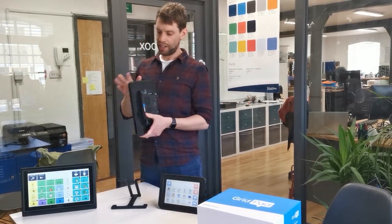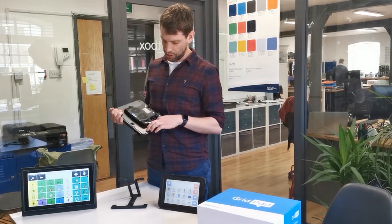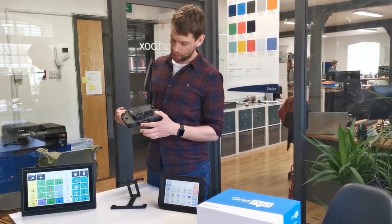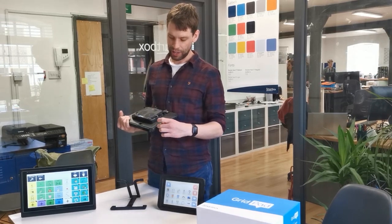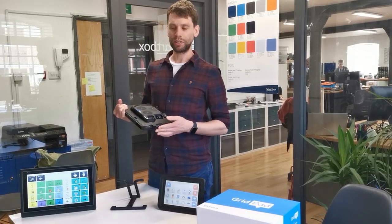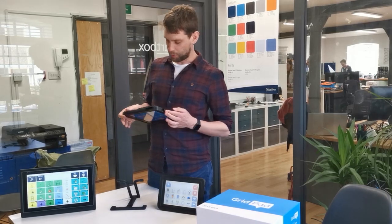What we've done is we've included a new plate on the back of them, which also means that the USB port is really well protected. There's no way you can now unplug the back box, which you could do with the previous model, so that's a nice improvement.